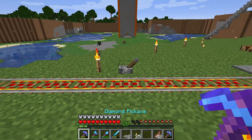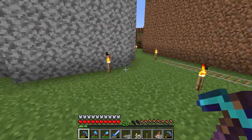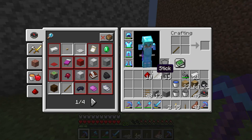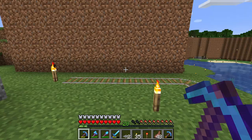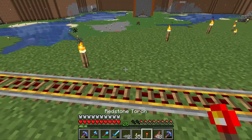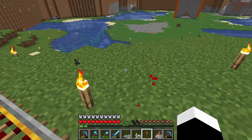If you remove the lever it is now turned off. You can also use a stick and redstone dust to make a redstone torch. If you put a redstone torch next to the power drill, it will turn on.